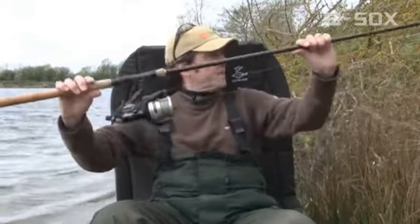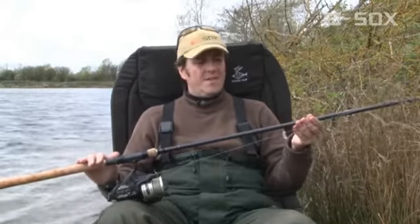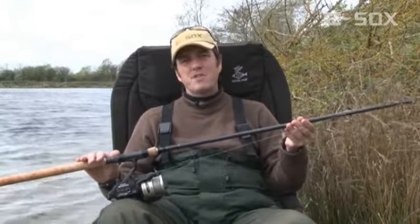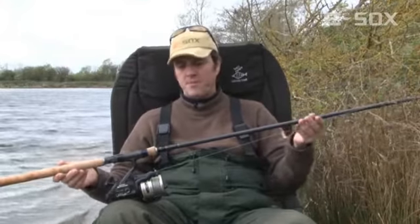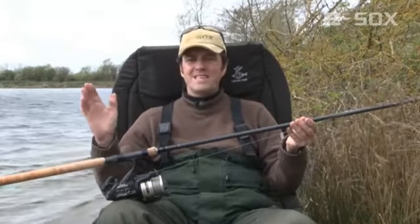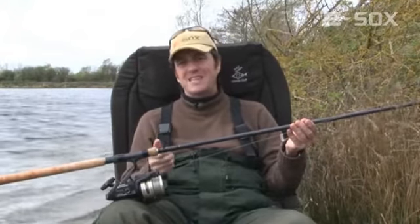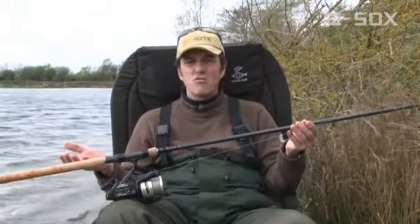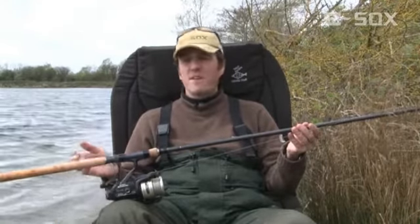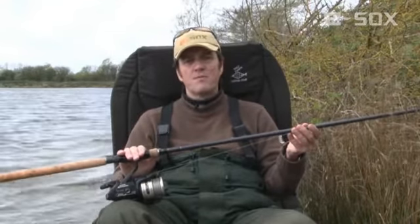The rod, the reel, and the braid are fundamental to the drifter system. The rod I use has been specially developed for the job and is based on a spod rod, so the test curve is around the 4 pound mark. The reason for this is that when you're fishing at distance and you get a pike taking the bait, you need to be able to contact it and set those hooks. If you use a typical two or two-and-a-half pound test curve rod, you've got so much bend that you just don't set the hooks. I've lost quite a few fish before I beefed up to a solid four pound test curve rod. Really important.